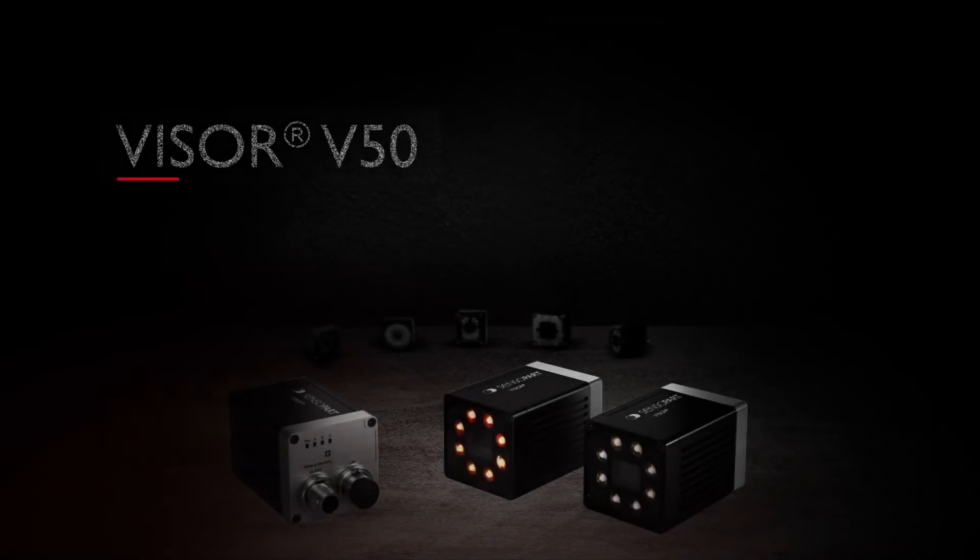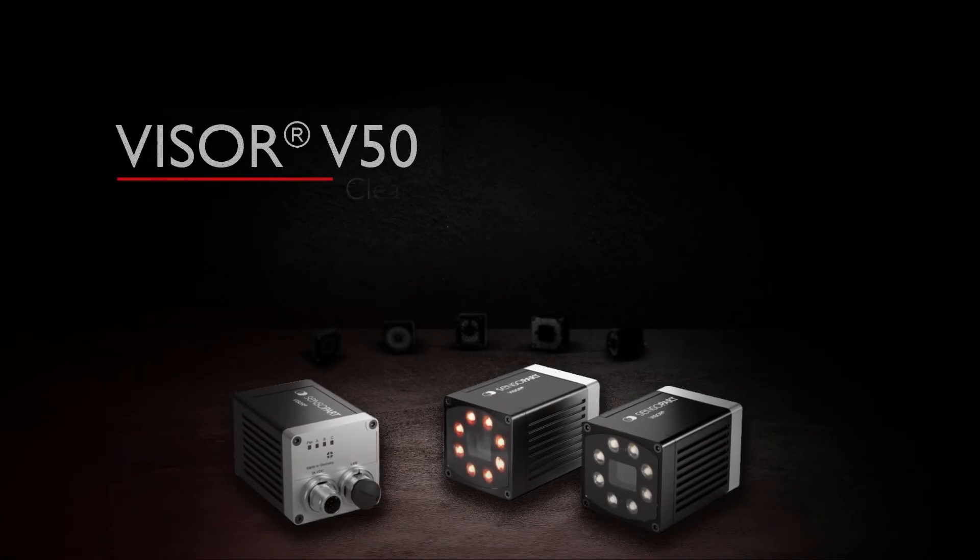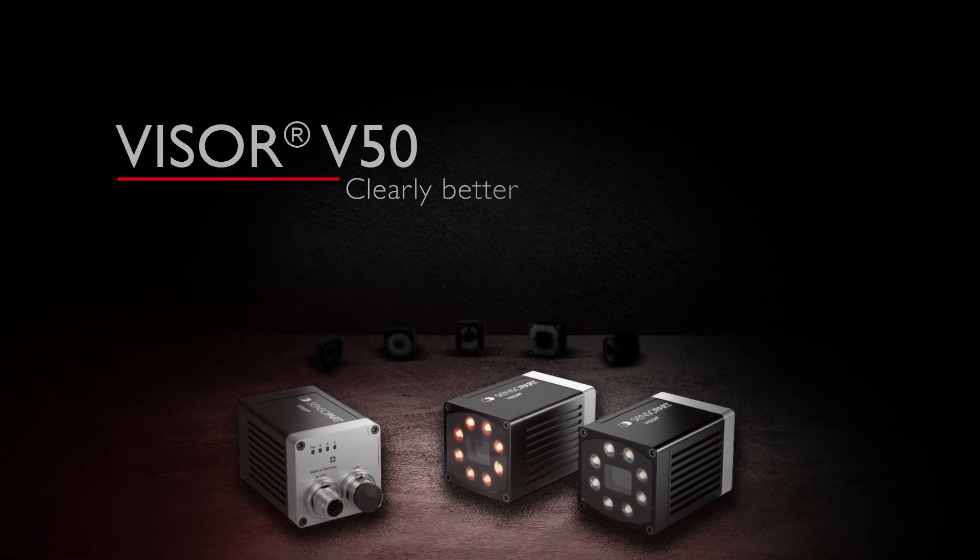The Visor V50 range from SensoPart. A clearly better solution that leaves the others in the dark.